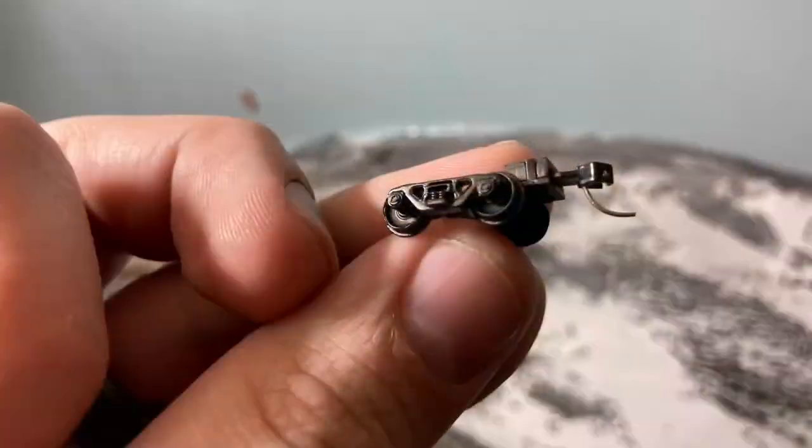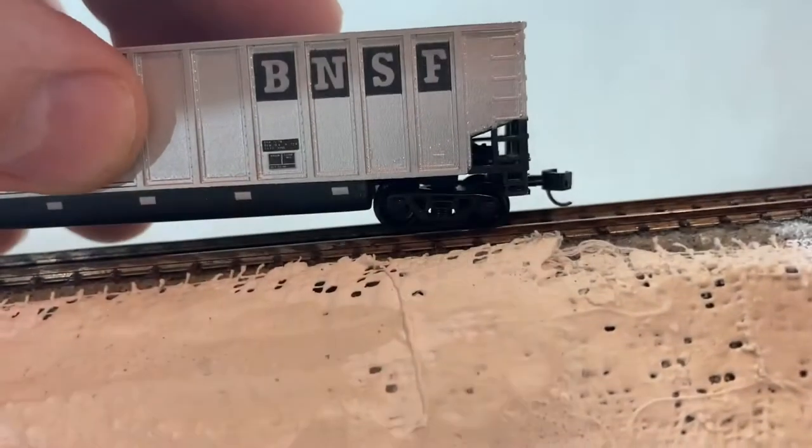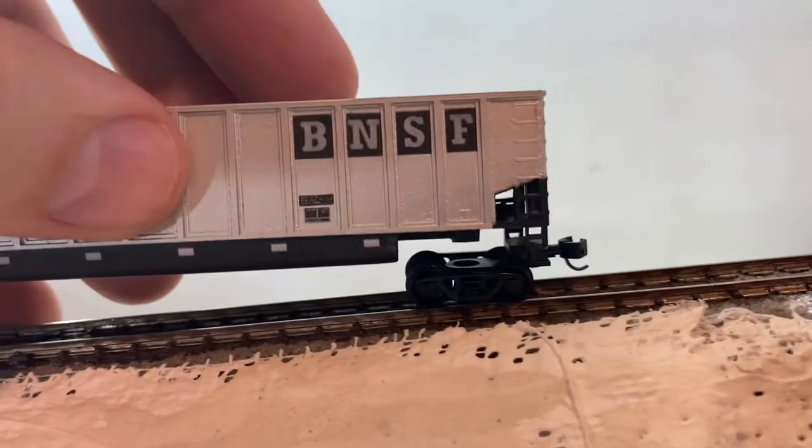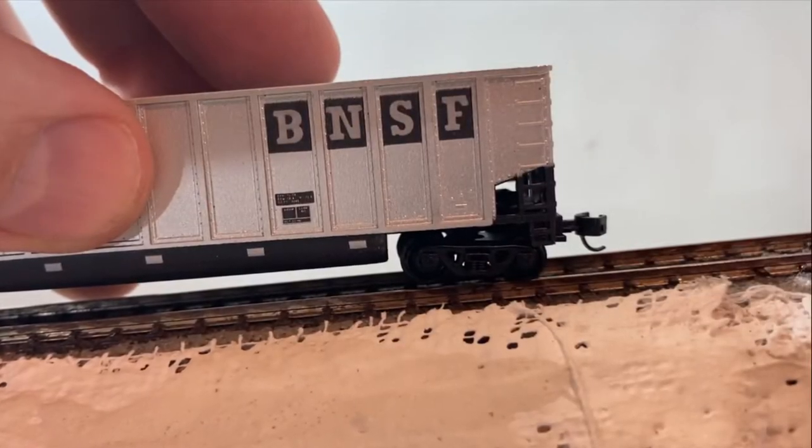The look of them is pretty decent — they look like they're supposed to. The biggest problem with these wheel sets was that the coupler sits way too high, so it makes it almost impossible to use on all except grain cars.